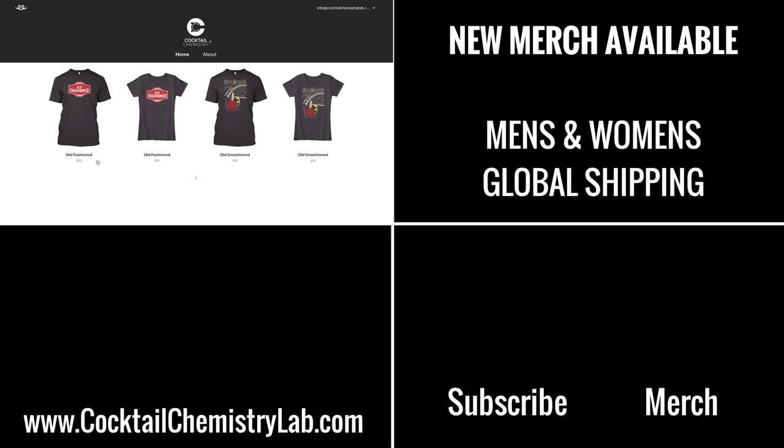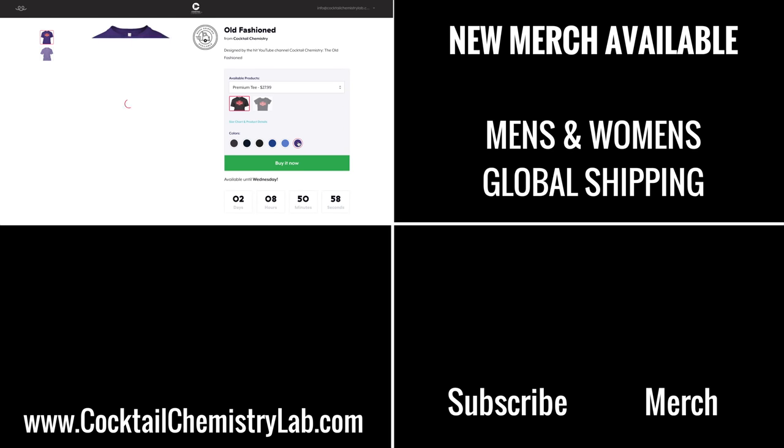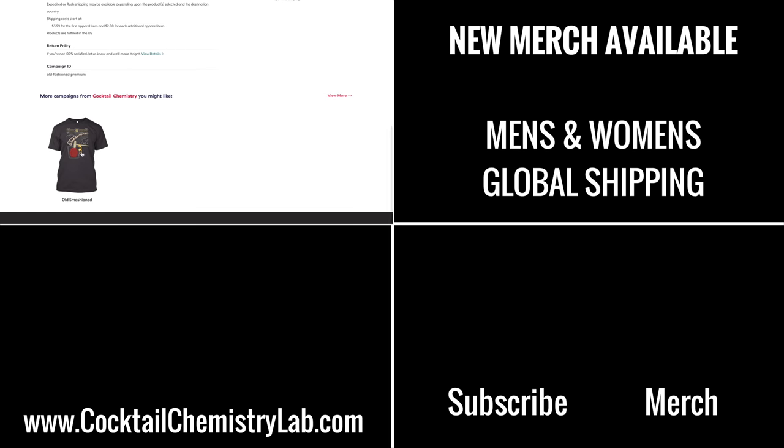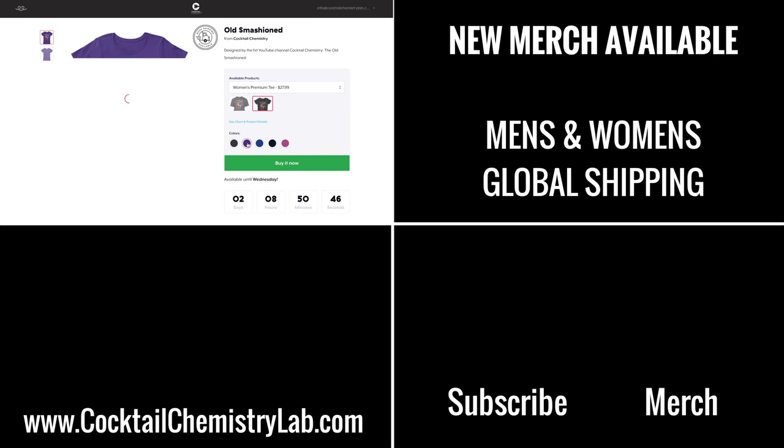Thanks for watching, guys. I've only got a limited number of these hats available for my Patreon patrons, but anyone can pick up one of these shirts right now over on my merch page. They come in a variety of colors, men's and women's fits, and it ships globally. This also means we now have global shipping for my first shirt, the Old Smashend. Go check it out. Cheers!